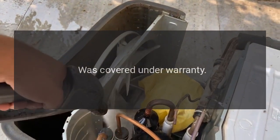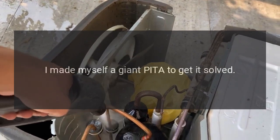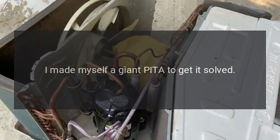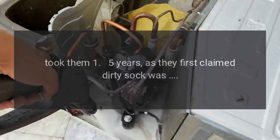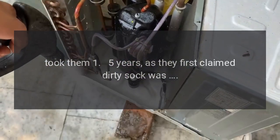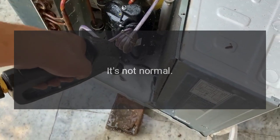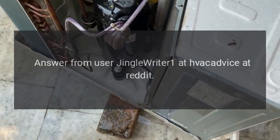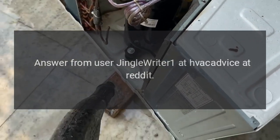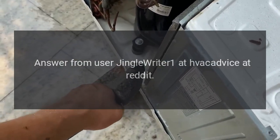It was covered under warranty. I made myself a giant pain to get it solved — it took one to five years, as they first claimed dirty sock syndrome was normal. Don't give up — it's not normal, it can be solved. Answer from user jingle_writer_one at HVAC Advice on Reddit.